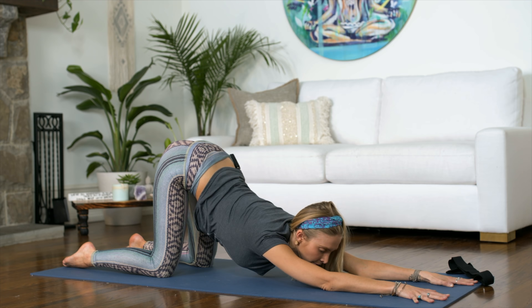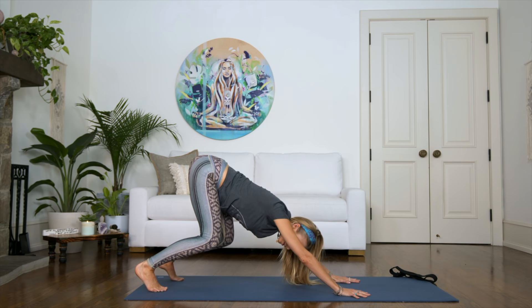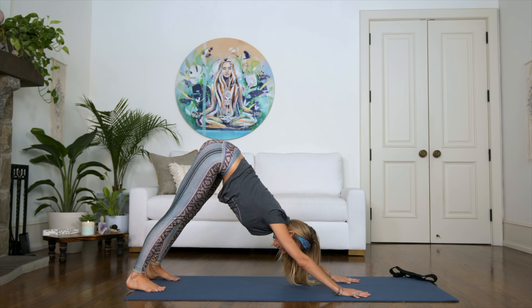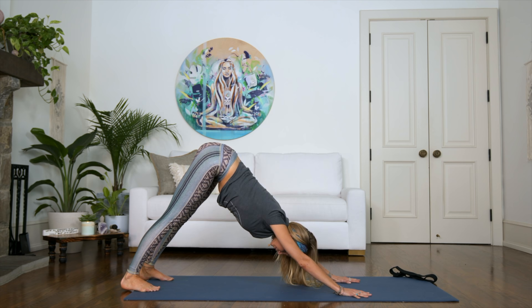One more inhale, exhale, let's come on up. Slowly from here, just walk your hands back, tuck your toes, and let's do a quick downward dog. We're not going to do too many of these today — it's more of a gentle class — but go ahead and just stretch out your legs a little bit. If you're feeling extra tight in the hamstrings, you can keep the knees bent. Just go to whatever feels right for you today.